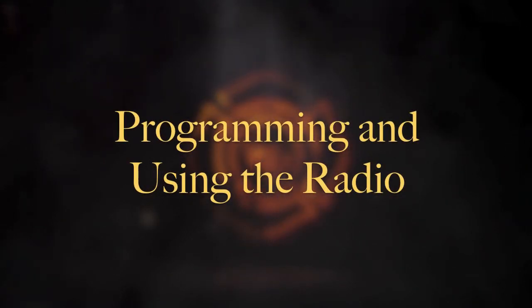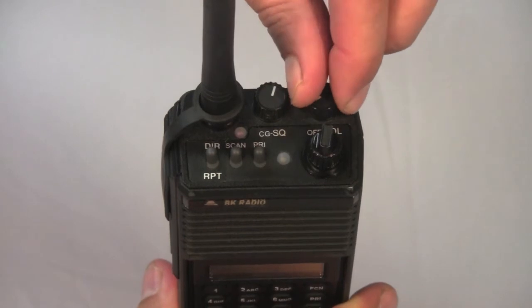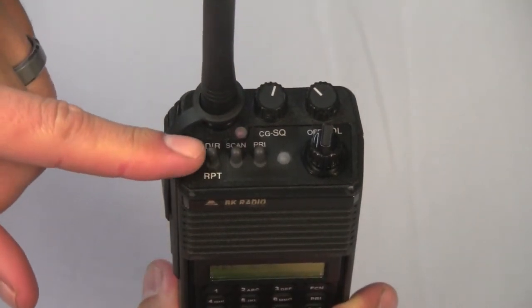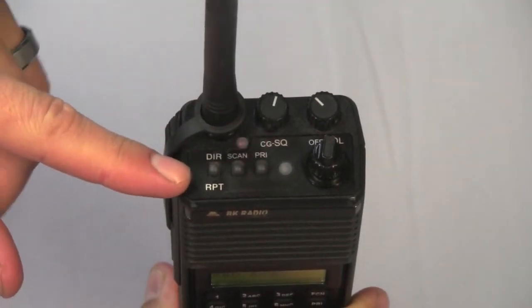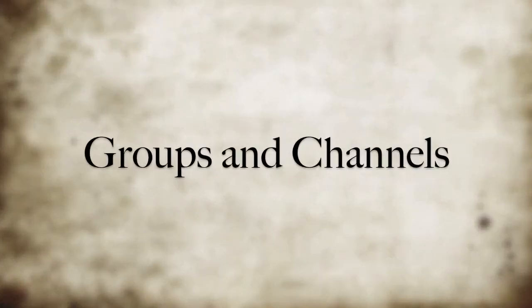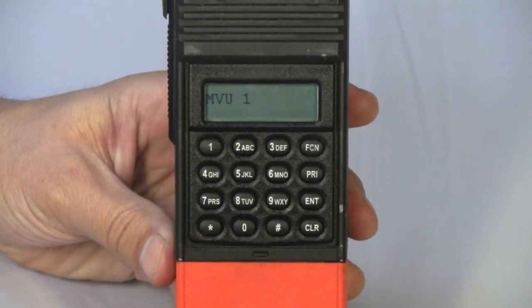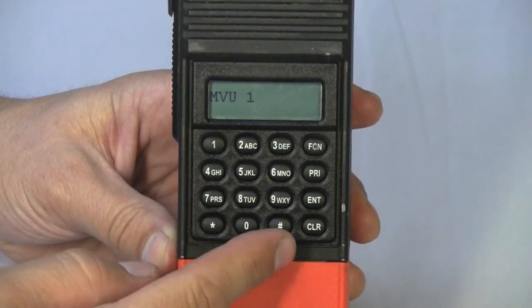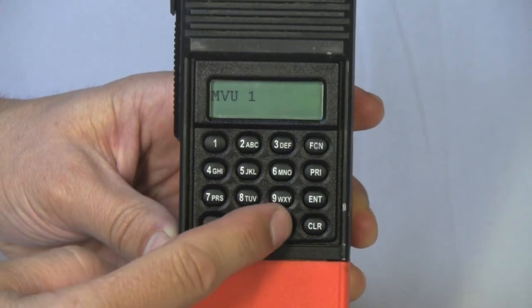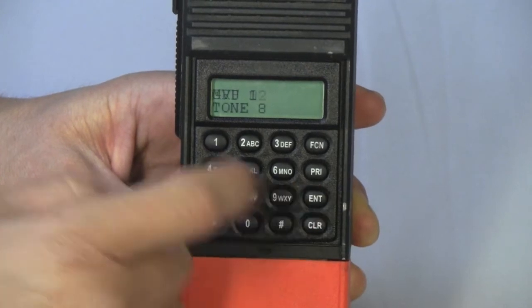This section will cover programming and using the radio. To start programming, ensure that the radio is turned on and that all toggle switches are placed in the down position. There are 25 groups in the radio, each containing 20 channels. To change a group, first press pound, then select the number of the group you want and press enter.